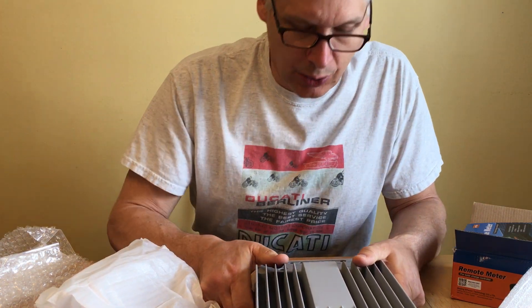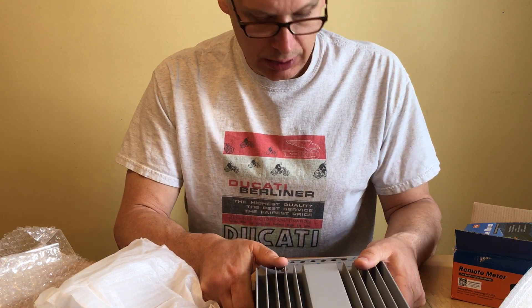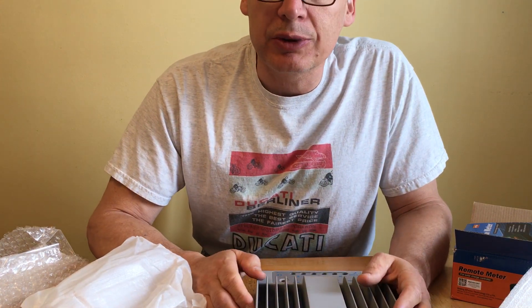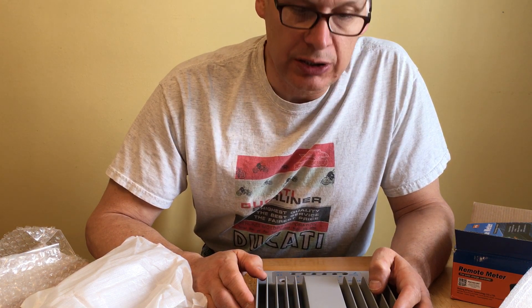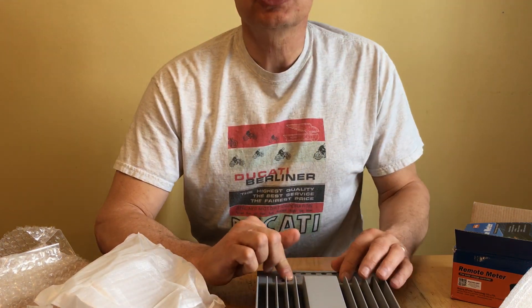Since I was going to use this towards the maximum capability of the charge controller, I wanted the more expensive one, hoping that the quality would be better and it would handle the excess load better. Anyway, hang around — we'll install it in a few weeks and show you how it works.